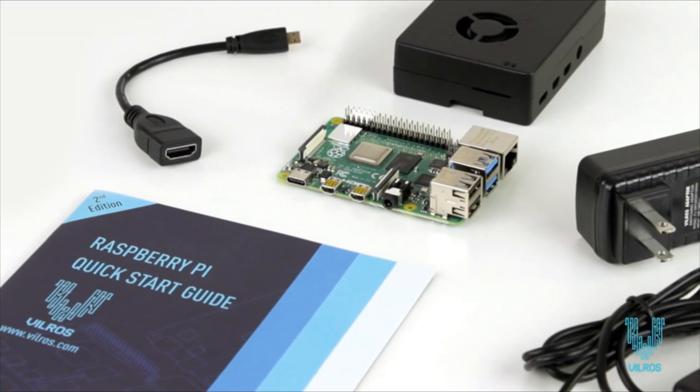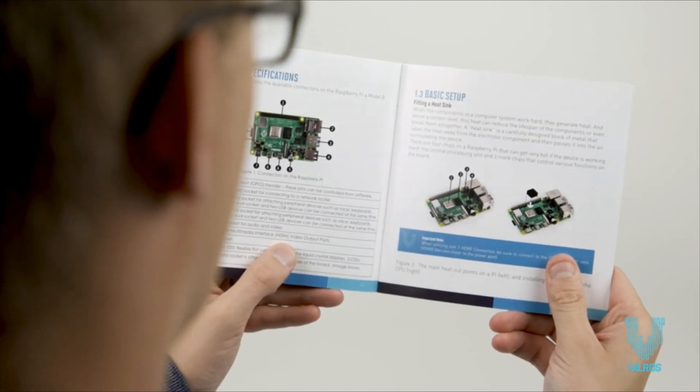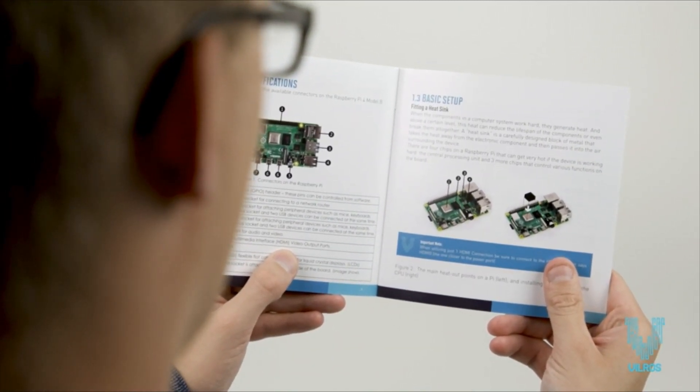Introducing the Raspberry Pi 4 Basic Kit by Vilros. The 2nd Edition Vilros Quick Start Guide gives step-by-step instructions for an easy setup experience.